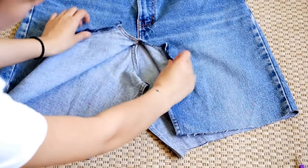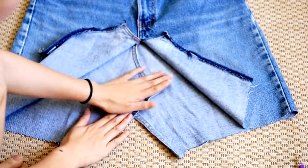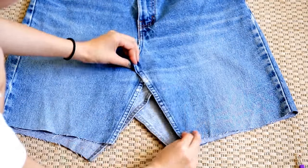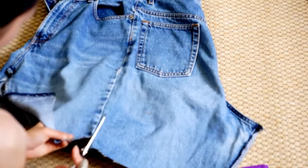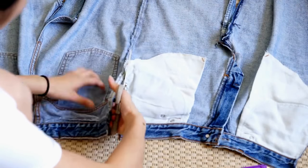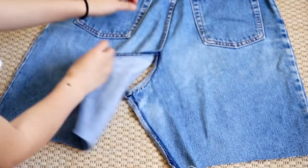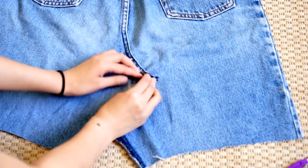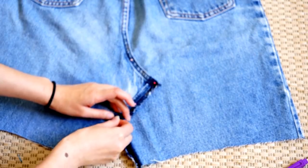Now that everything has been unseamed, you can see that the leftover fabric from the crotch can overlay and create a flat area. Now to make the future steps easier, I've decided to cut both sides of the jeans so we can work the front and the back separately. For the back, you're just going to follow the natural new shape of the crotch area and pin it down and sew it. And for the front, you just repeat the same steps.